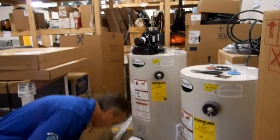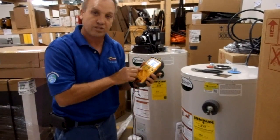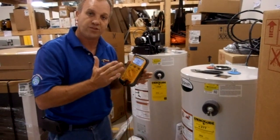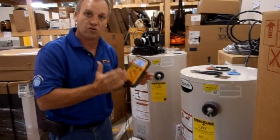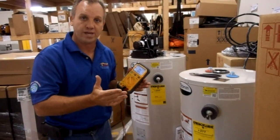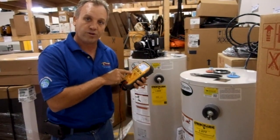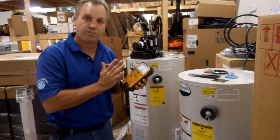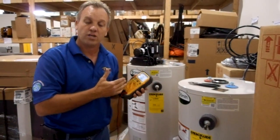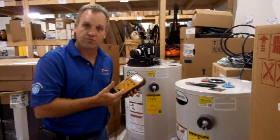Before you get started, you want to take your multimeter and set it to ohms. We're looking in the range of between 5,000 to 70,000 ohms — you don't want less than that or more than that. So we're going to set our meter at about 40K. That should get us right in the range of where we should be. You may have to go up a little bit if it reads higher. That's where I like to start.